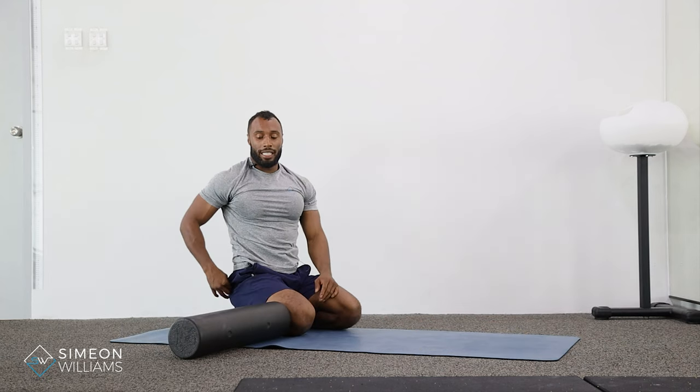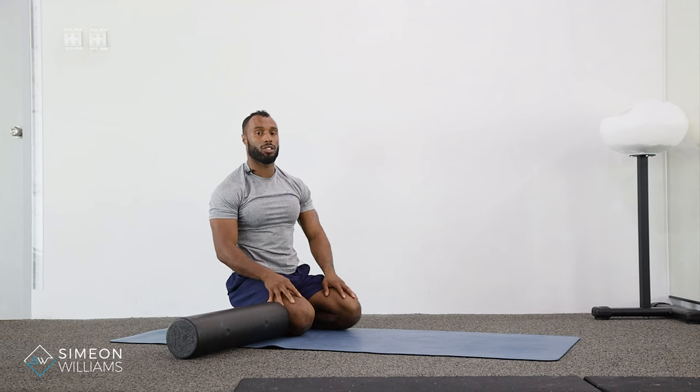That's how you do the foam roller quad for the front leg. If you have any questions, please feel free to drop me a DM at any time.